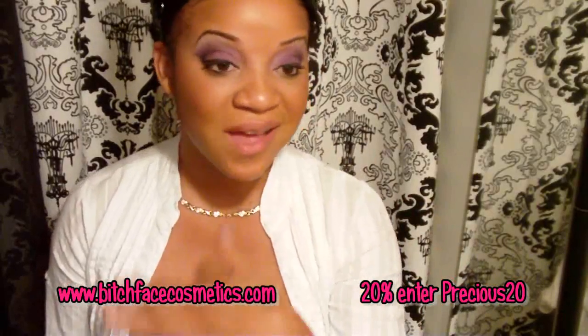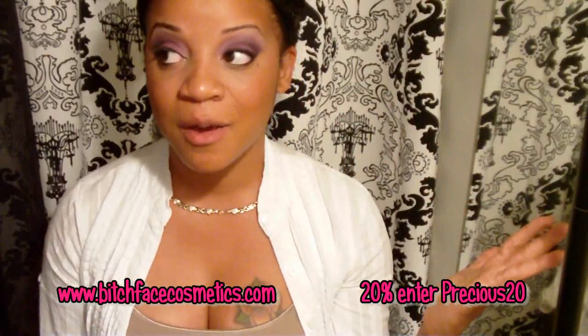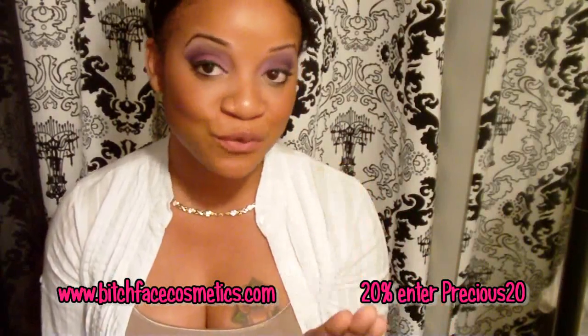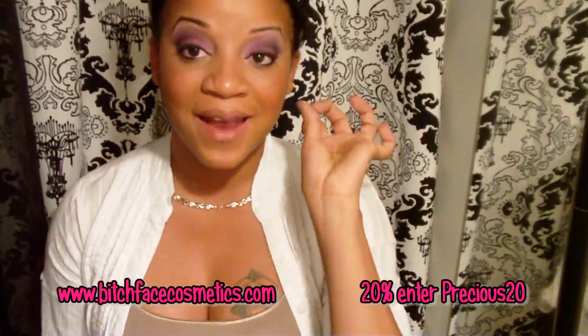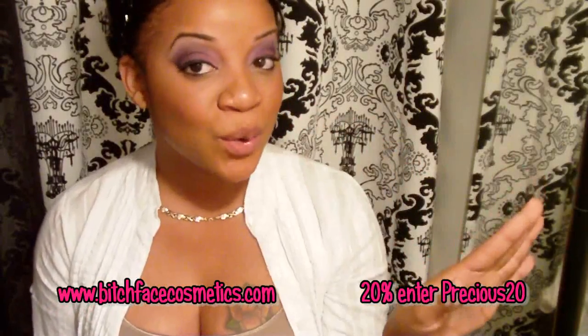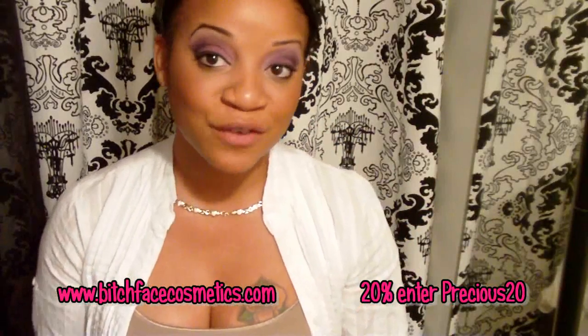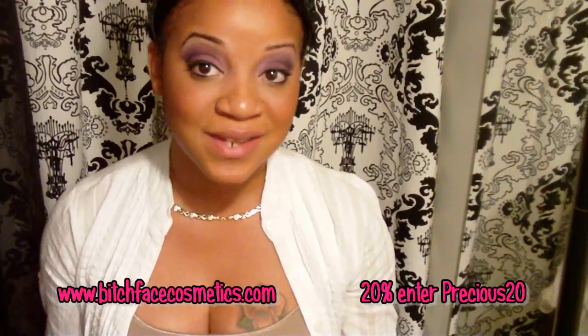I want to say I'm not receiving any commissions and I am not affiliated with this company. I did receive three eyeshadows to review for you guys, and the video I did showed the quality of them. This look I have now also shows the quality, and as I swatch them right in front of you, you're going to see the quality. I thoroughly enjoy these eyeshadows.